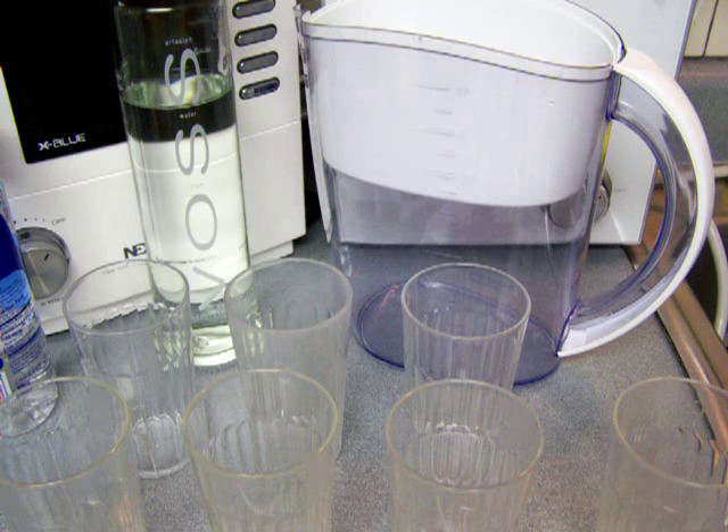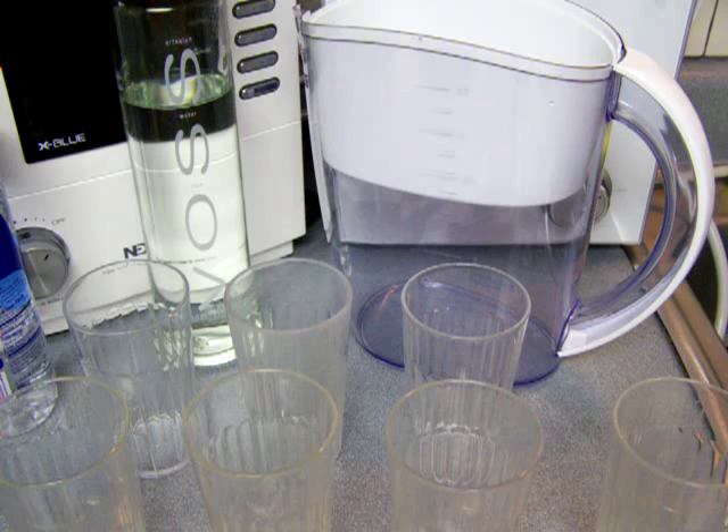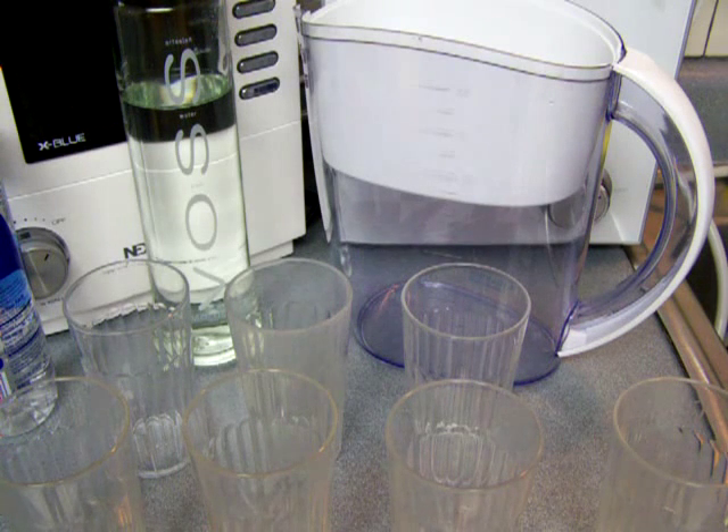I'm going to do some real quick testing, showing two popular bottled water brands: Smart Water and Voss Water. I'm also going to compare that to the Well Blue pitcher, which will not only filter the water really well, but also ionize it and make it much healthier. We'll talk about that as I'm doing the video.